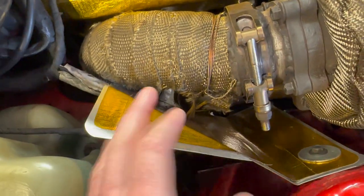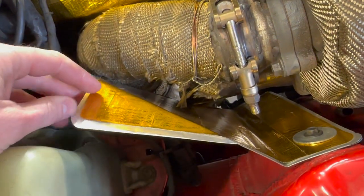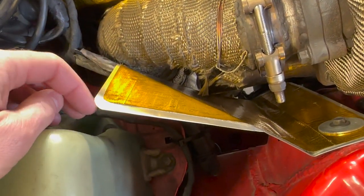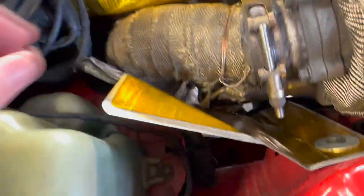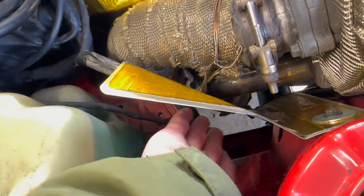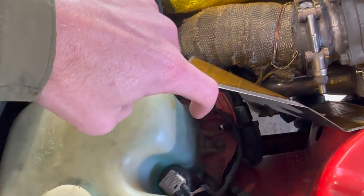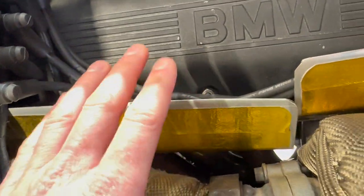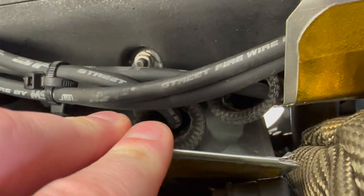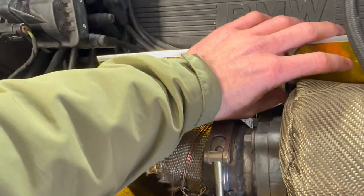I've also recently added these heat shields. I made them out of aluminum roofing flashing and that gold heat tape you can find on Amazon or eBay. I added these because plastic stuff was starting to get hot and a little melty after hard pulls — especially my washer tank and my spark plug wires. I've got those little boots on them too. I might refine it in the future, but essentially it's just some heat protection for now.